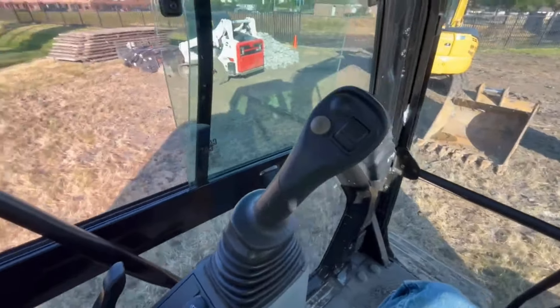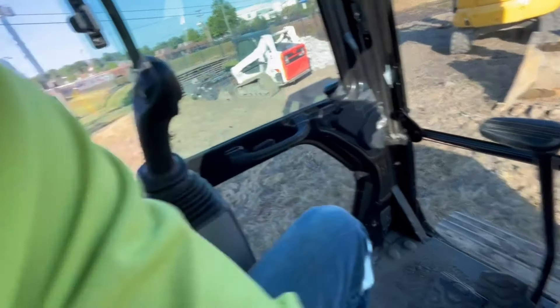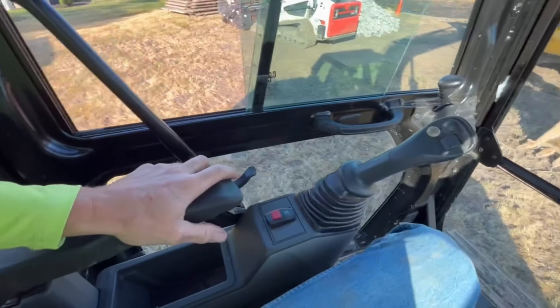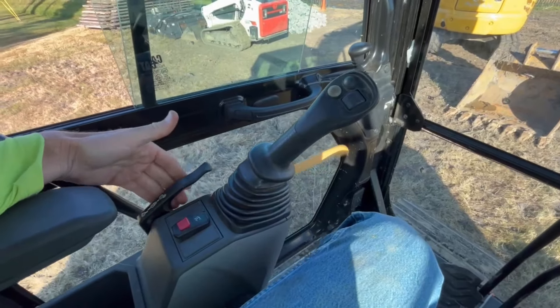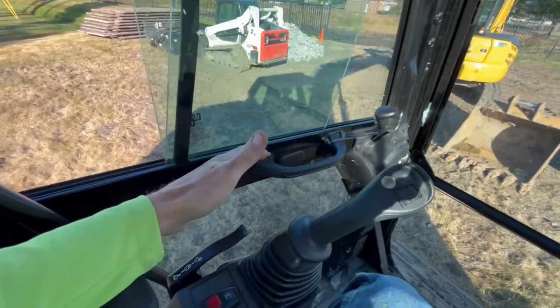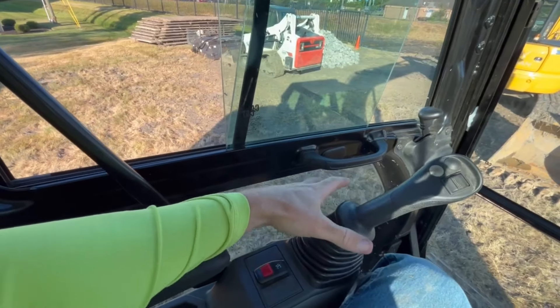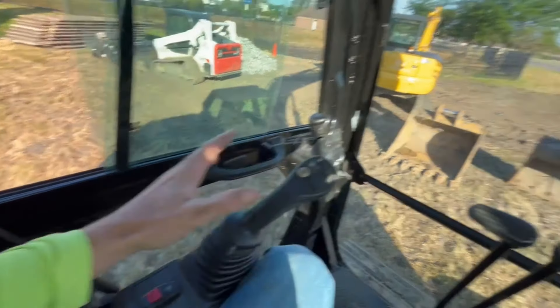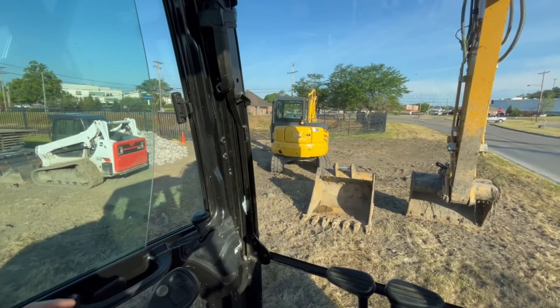You can put your armrest down and your machine is not live — now it's live, now it's not. It's a safety feature: anytime somebody comes up to talk to you, just disengage it. There's no reason to be talking to somebody with a live machine — you never know when you bump it and you could kill someone. These bigger excavators have incredible power; the mechanical advantage is absolutely wild.